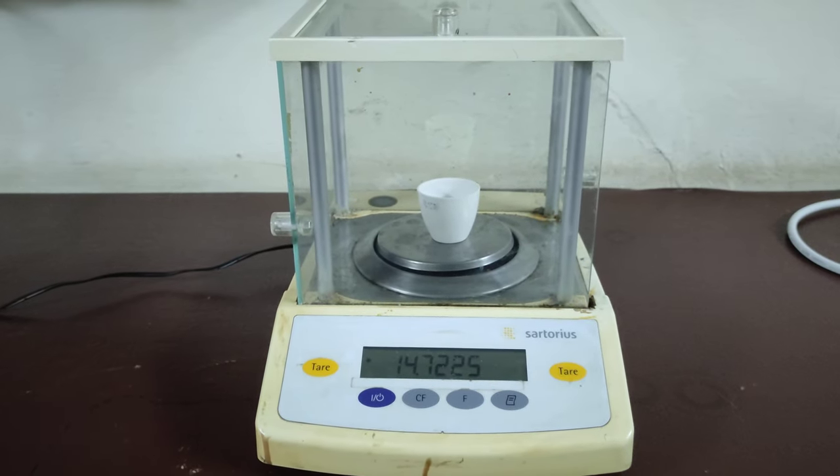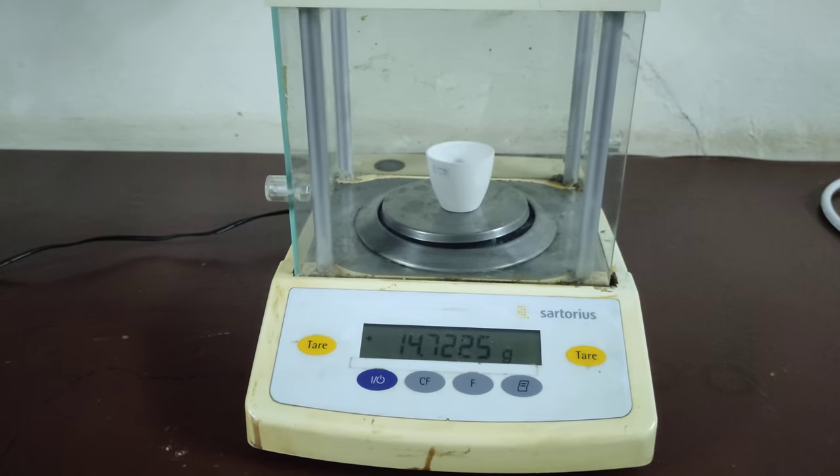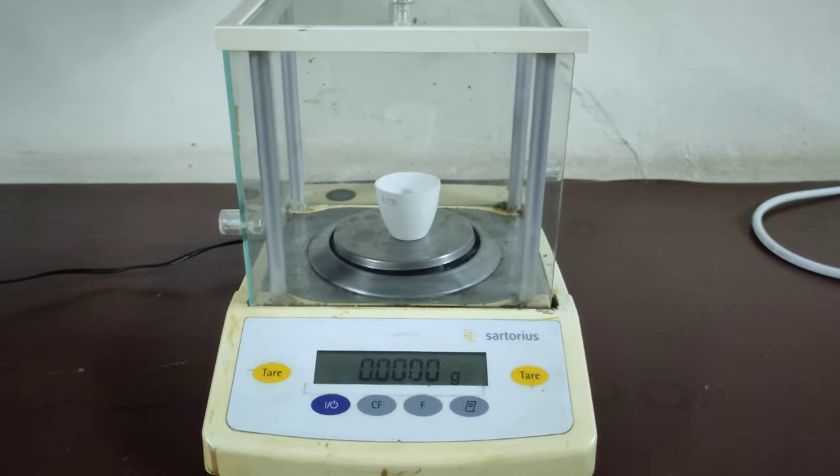Before putting my sample in, I need to tare the weight of the crucible. Here is the tare button. Now I am going to measure the weight of my sample.